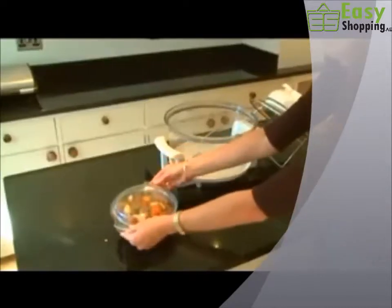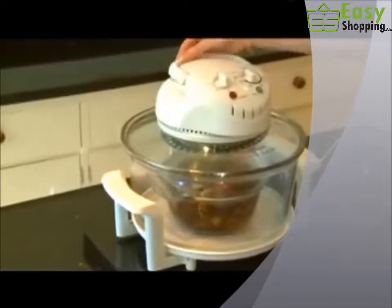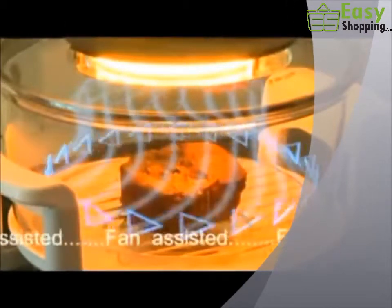Before you know it, you're ready to cook. Heating up time is slashed dramatically. The halogen bulb goes to work straight away. The halogen oven is fan-assisted, too. So your food cooks quickly and evenly.